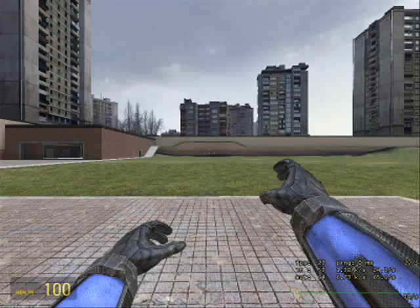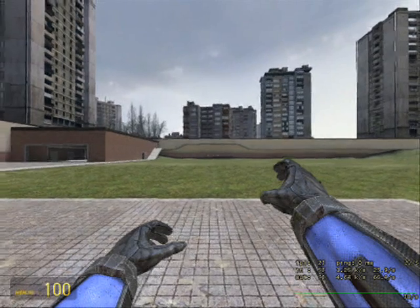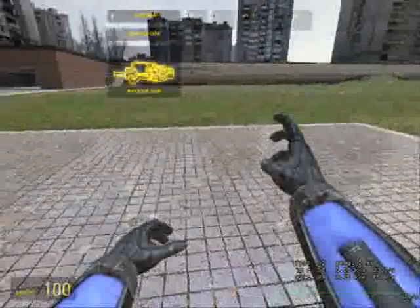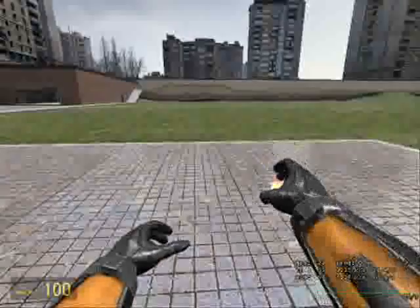Hey guys, this is Ducky and this is my 20th tutorial! I'm quite proud of this. I've gone quite well and I just want to say thank you to you guys for watching these and putting up with me. As a special 20th celebration, I've gotten these new gloves — it's a birthday present, I swear.